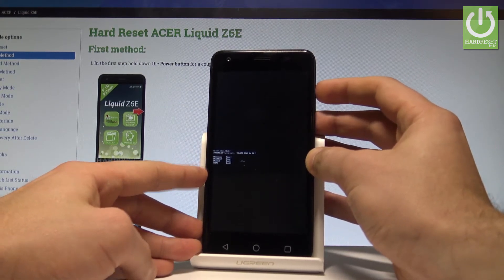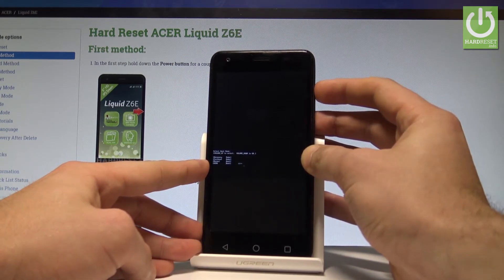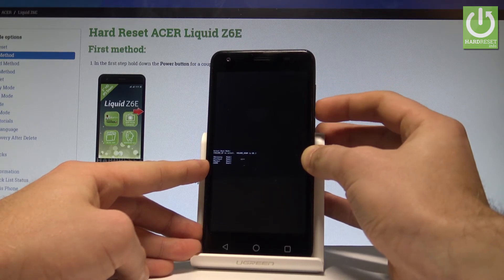Here you can navigate by using volume up. As you can see, you can choose fastboot — the second option. Press volume down to confirm it.